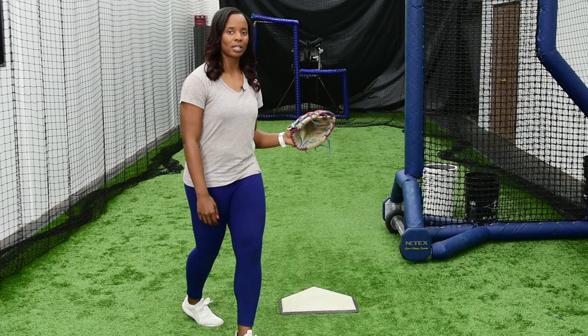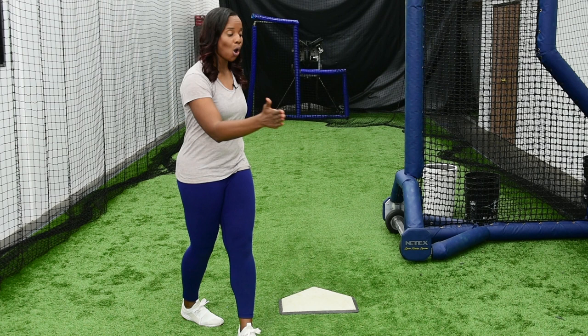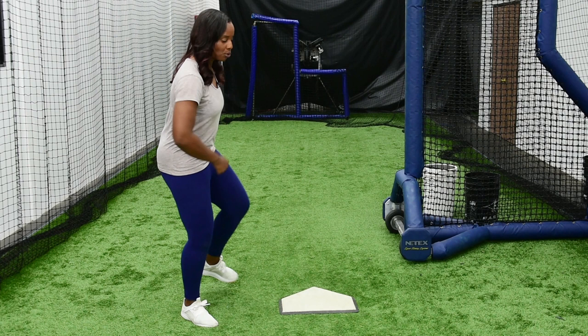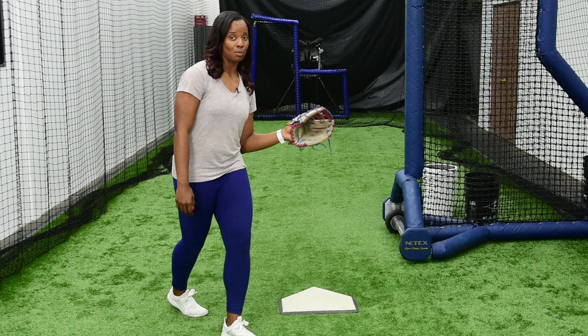Some things with slapping — whenever we actually go to hit, we never want to try to hit the ball out in front. As slappers, we always want to let the ball travel. This drill allows you to let the ball travel so that you can catch the ball off of your left hip. As you go through your two steps and your crossover, you don't want to get in the habit of reaching and catching the ball out in front. You want to make sure that as you cross over, you let the ball get deep and you're catching the ball off of your left hip.